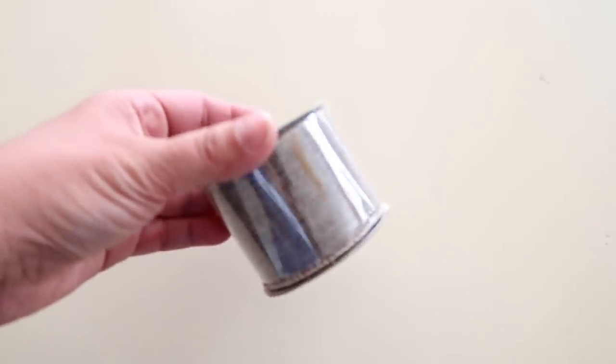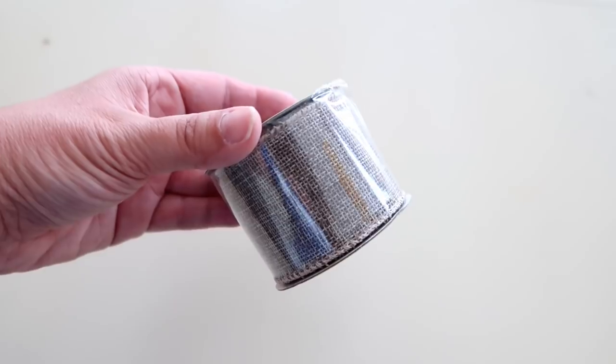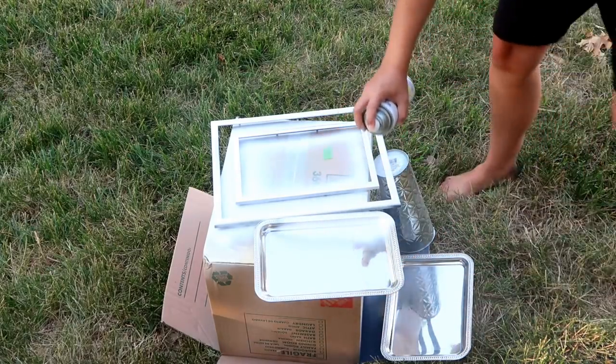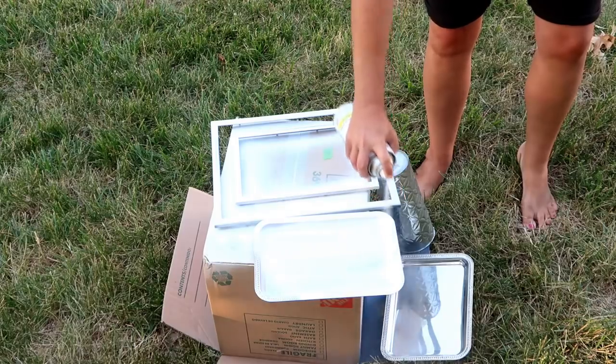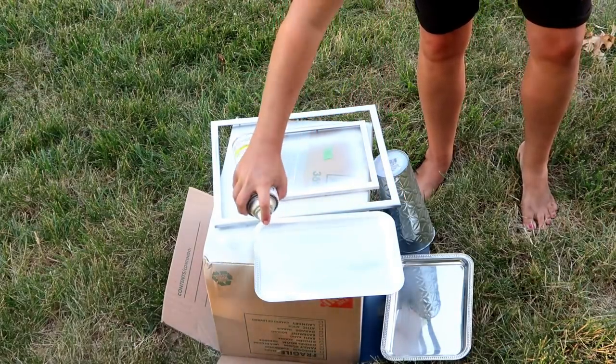I'm also using burlap ribbon. The first thing I'm gonna do is take my two trays outside and give them a good coat of white spray paint. Usually when I'm doing white spray paint I will do two coats — I'll put one coat on, let it dry for several hours depending on how hot it is outside, and then come out and give it another coat.